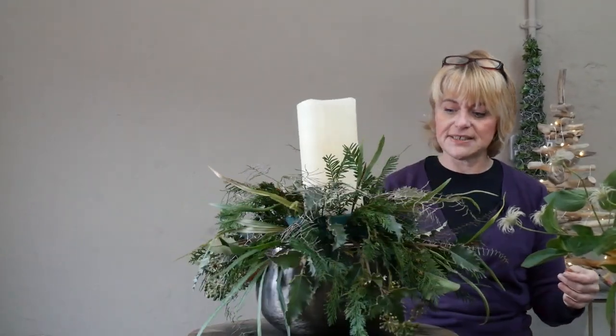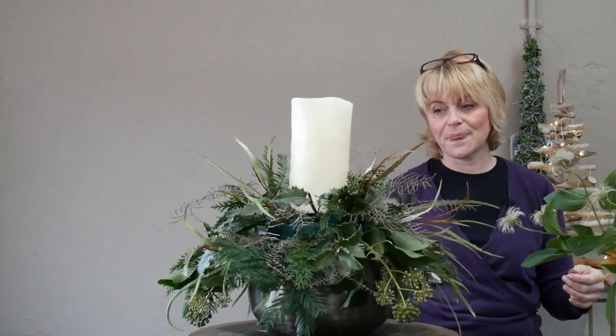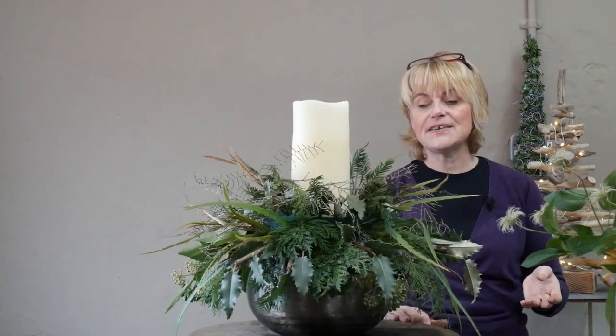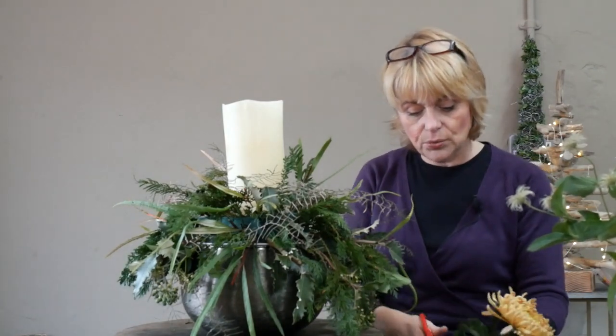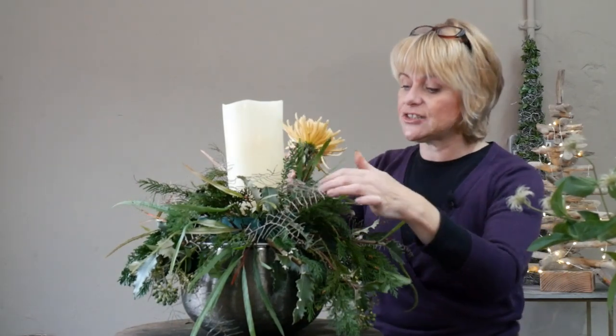Hopefully that's coming together nicely — a really good circular outline shape with all the different types of foliage evenly distributed throughout. Now I'm going to start adding my flowers. I'll begin with the larger chrysanthemum blooms, which will act as the focal flower, so I need to get these fairly evenly distributed.